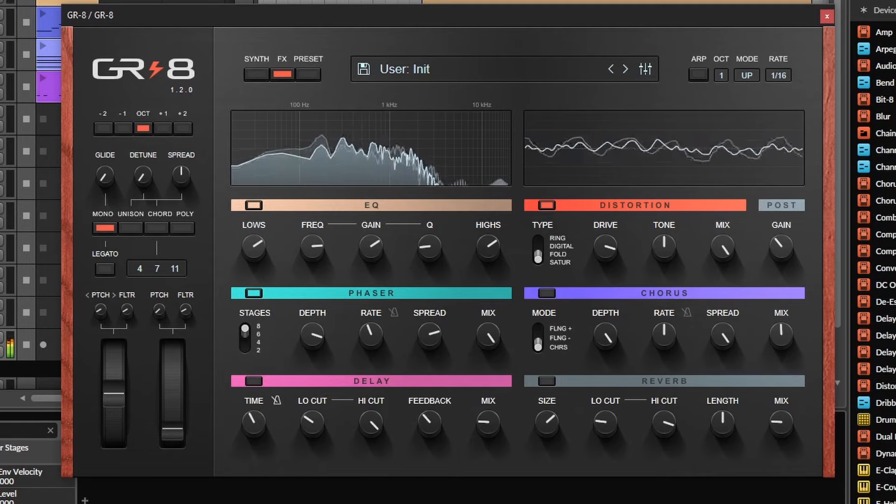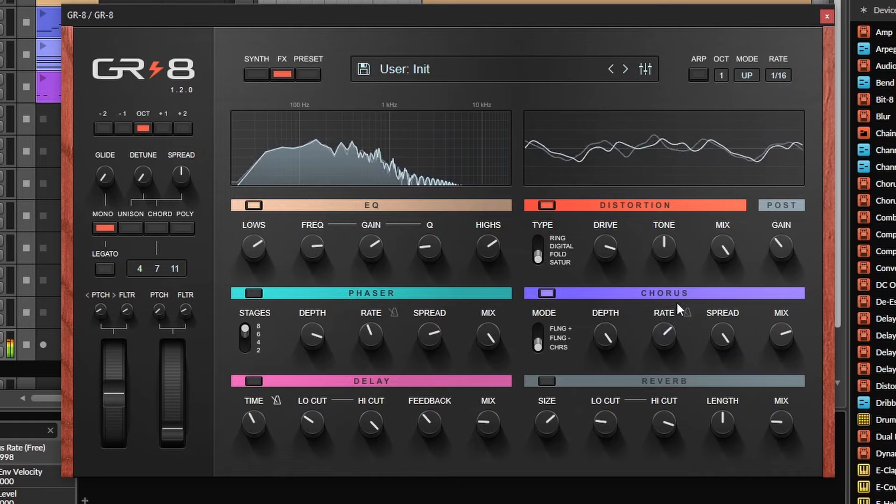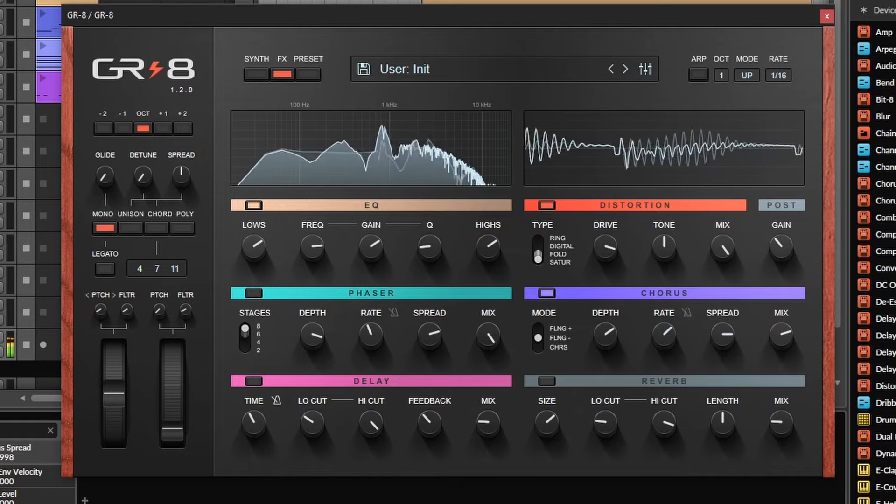The phaser sounds very lush — I'm just missing a feedback control, but that's okay. The chorus also sounds great; it has that vintage vibey chorus sound, and you can also set it to be a flanger.